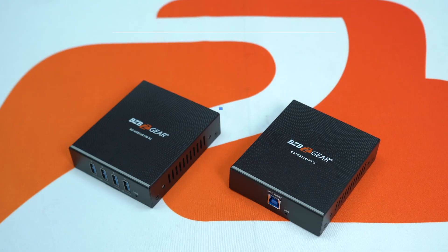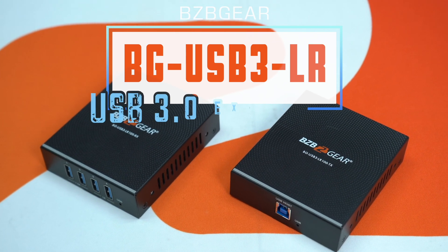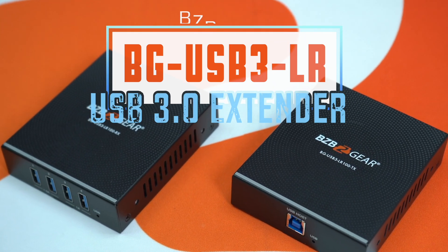Hey gearheads, welcome back to BZB TV. This is Nate from the tech support team and we're in our front lobby at the Fox Inn. Today we're going to be talking about one of our brand new products, one of our brand new USB extenders, the BGUSB3LR100, which goes up to 100 meters.